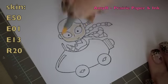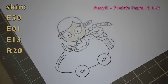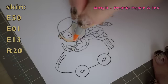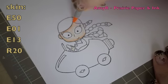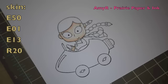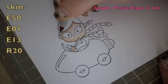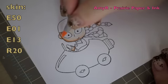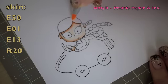For the skin I started with E50 just to lay down a quick base, then went in with E01 to add a bit of depth to the darkest areas. My light source is coming from the upper right. Then I added E13 to the darkest areas and blended those together with E01 again.